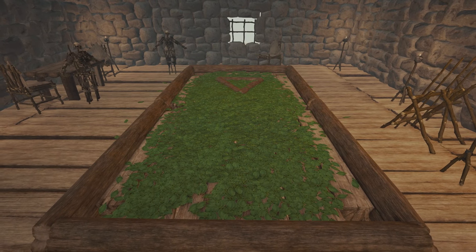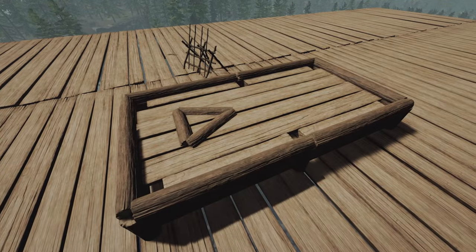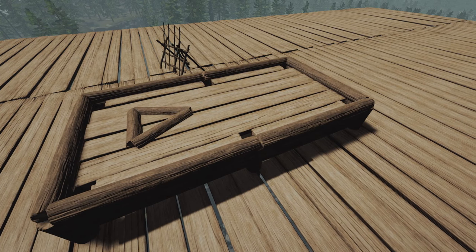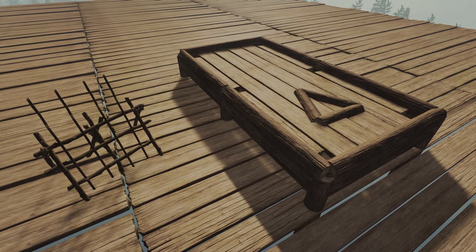So there we have a complete build for a pool table. Use the link in the description to submit your own build idea. If you enjoyed this video make sure to subscribe so you never miss a video. If you're new to the channel make sure to check out my older videos — they're just as good. Thank you very much for watching and I will catch you in the next episode.